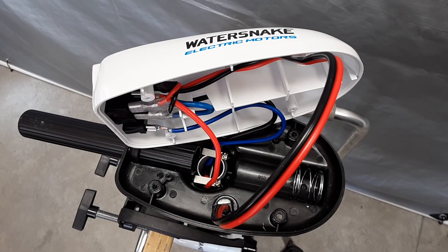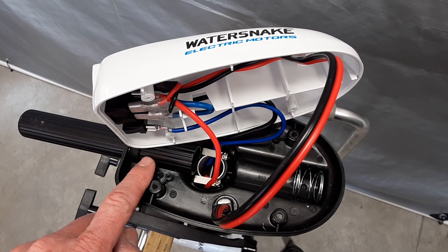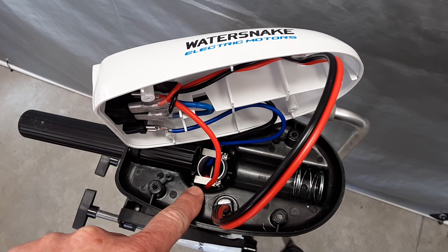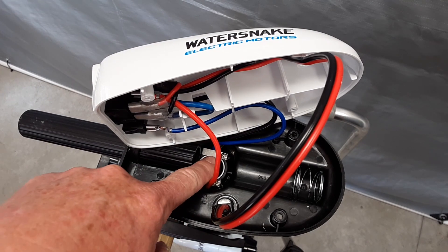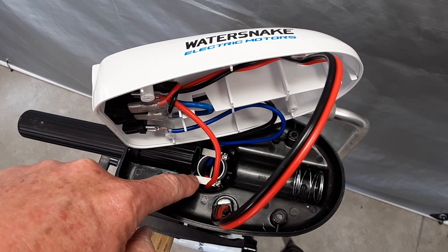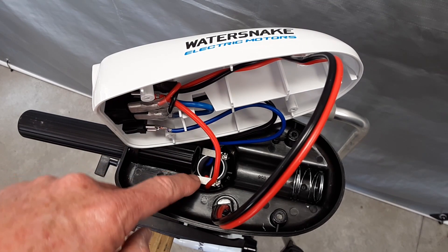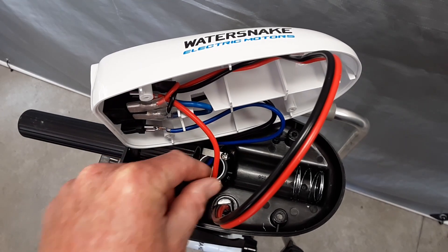I've removed the four screws and popped off the top of the control box. You'll see here this is the spring, and then this is the handle, which was spring-loaded. By allowing that to come out, you have access to the wiring coming through the shaft. As you'll see here, there are two screws holding in two flat spring-type pieces of metal, and what they're doing is spreading out the wiring in this setup.